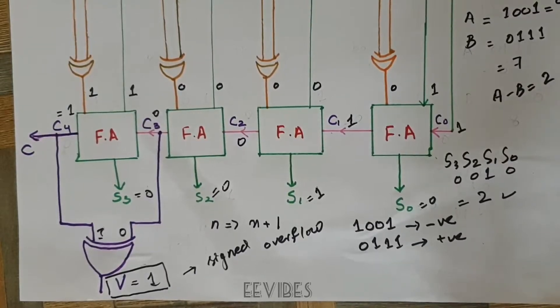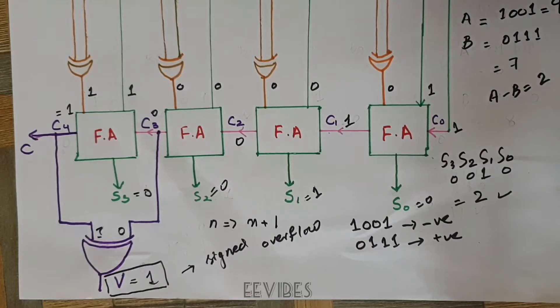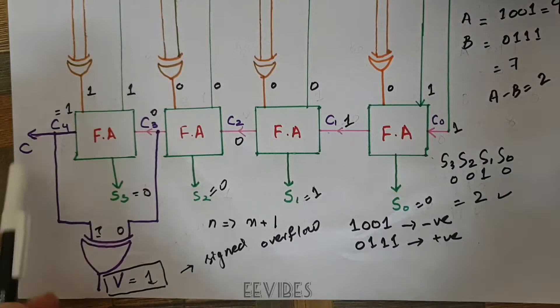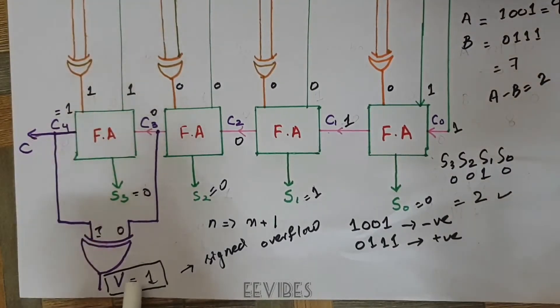Hi guys, this is your instructor Asma Mushtaq. In the previous part I had explained how the 4-bit adder-subtractor circuit works, and I just left the explanation of this part — specifically the role of the carry flag and the V flag.